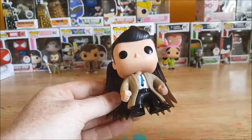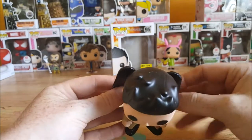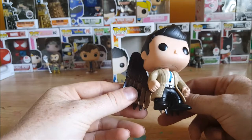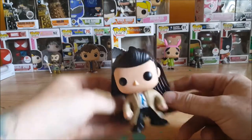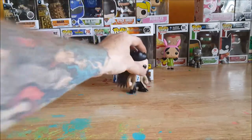Nice detail on the trench coat and the shirt — they got everything fairly accurate, the hair's kind of tousled up. Very nice. He is another one who has been on my wish list on Amazon for quite a while.